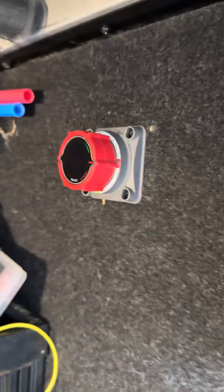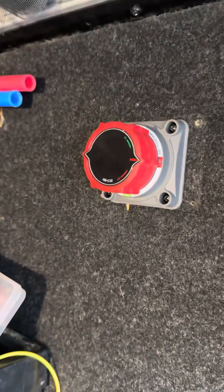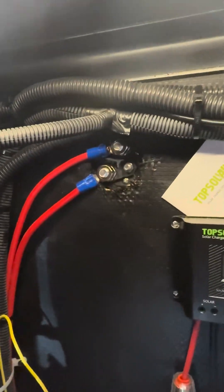New switch is mounted. I used the four screws that the original switch used. This also comes in the kit with four little short screws for this style of mounting. Wires are reconnected.